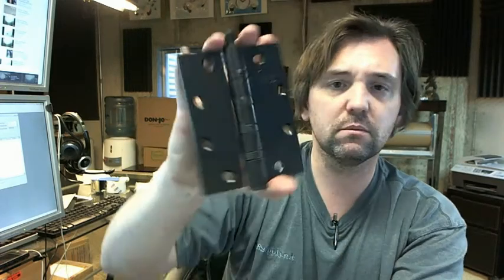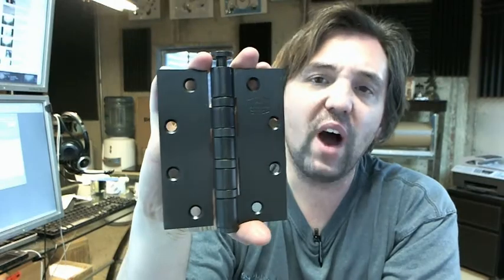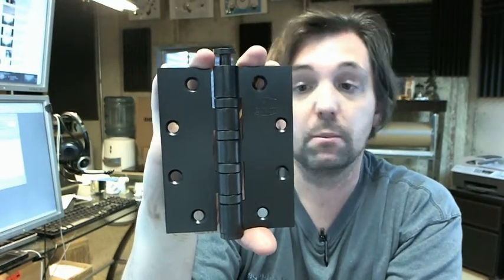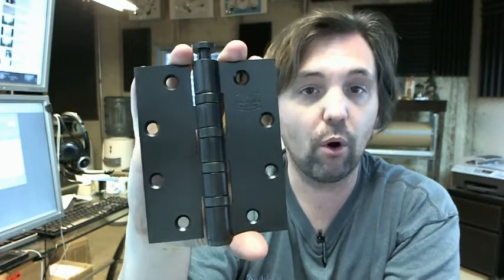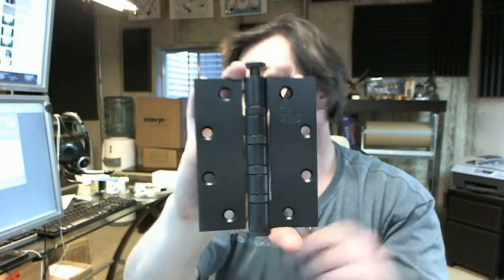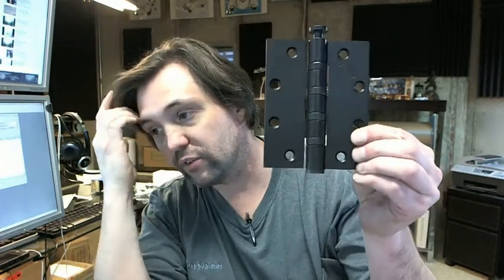A hinge like this would be very appropriate for those heavy duty applications. Four inch wide is a bit less common than like a five by four and a half or a five by five, of course, if it's a thicker hinge. Nonetheless, it's a stocked item by CalRoyal in many finishes and they're typically quite deep in inventory quantity. CalRoyal sells them in full box quantities — this hinge has three hinges in a box, and that's how they're going to sell that.